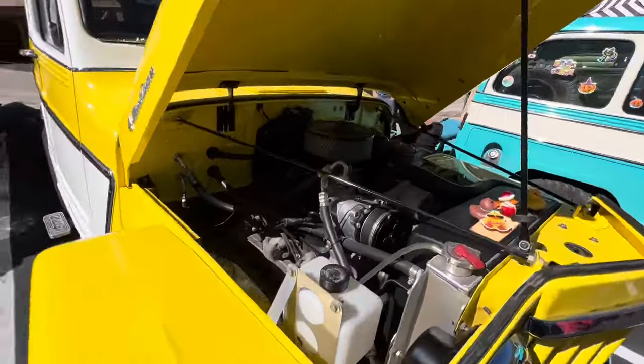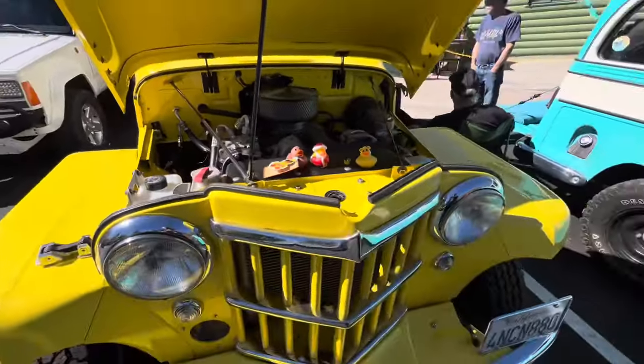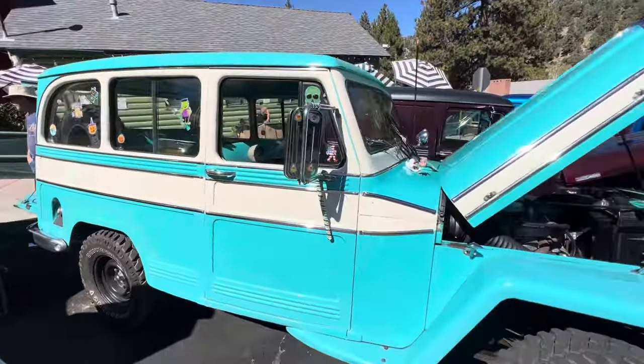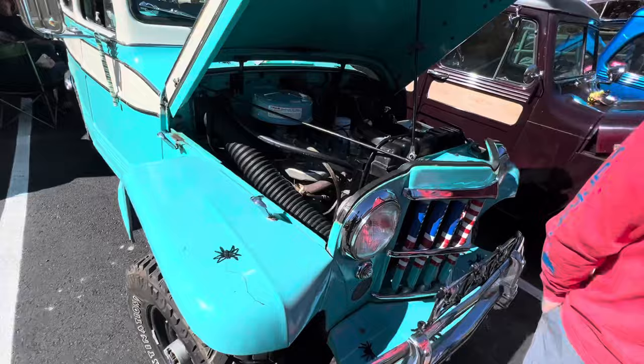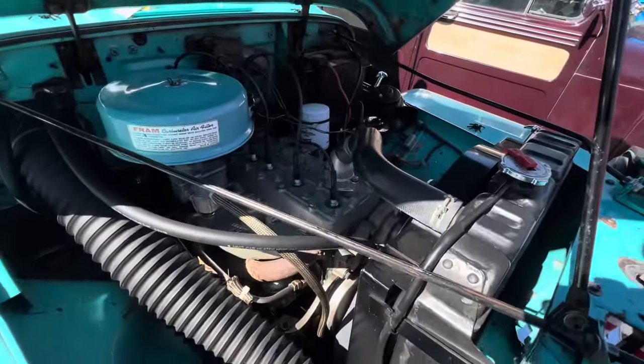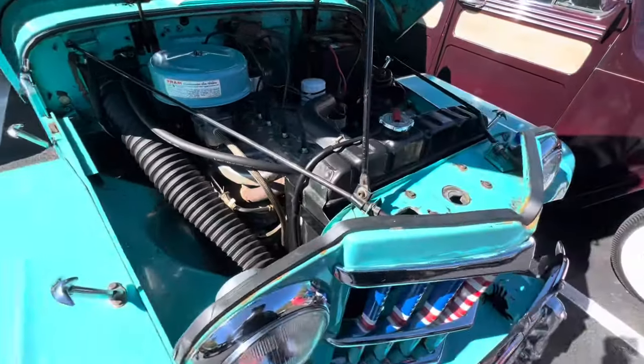Nice Willy's Rattler right here. Okay, ten times what you think. I see you're using a car. Super cool. Hurricane 6.